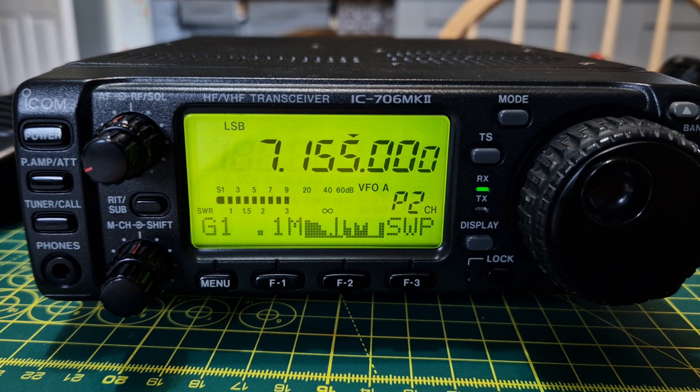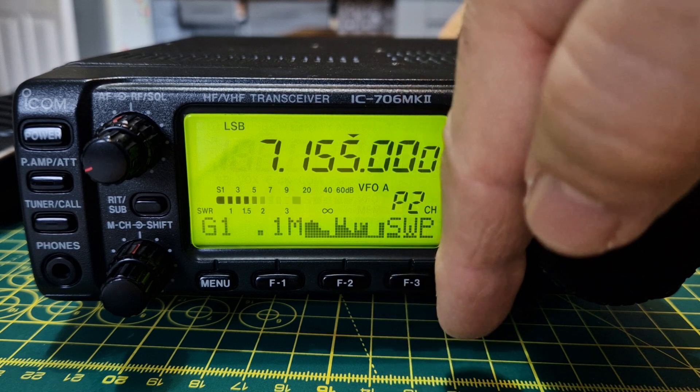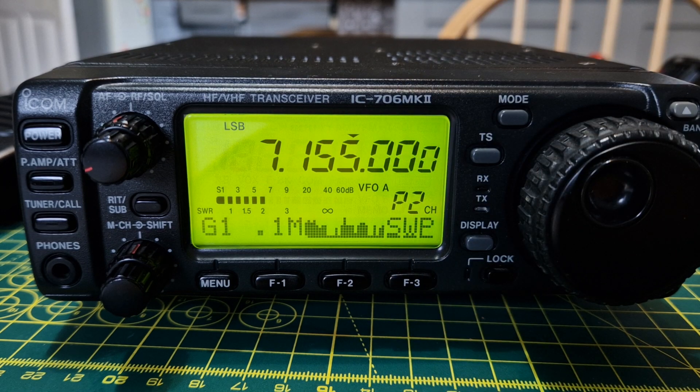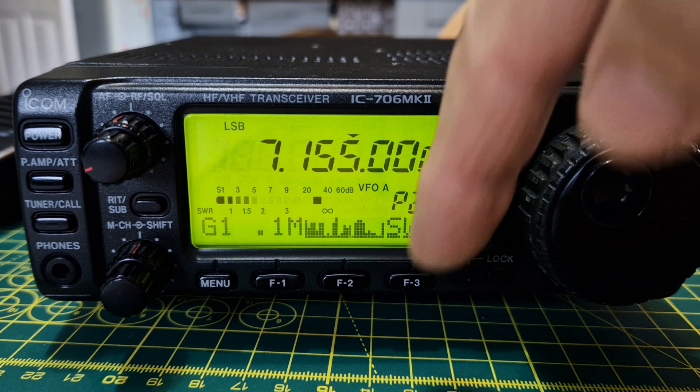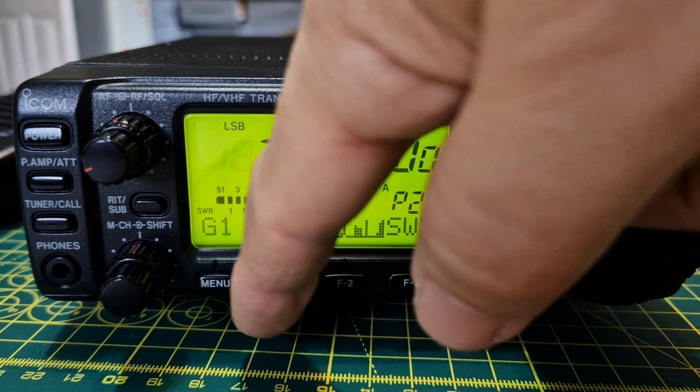If you hold down the sweep button F3, it will start to continually sweep, but you won't hear any audio. You can stop it where you like.